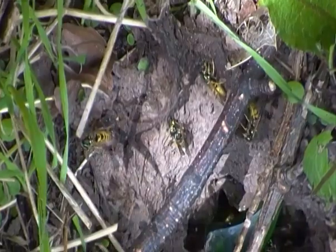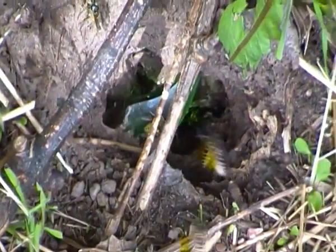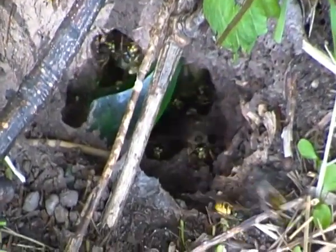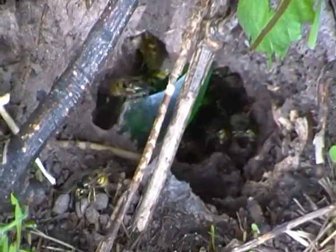But they can also be pests, especially in areas where they've been introduced, including in Australia and New Zealand, where they're competing against native insects.